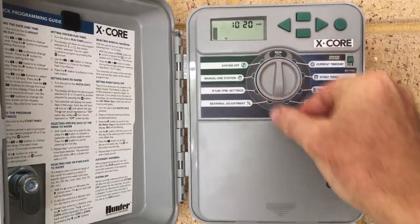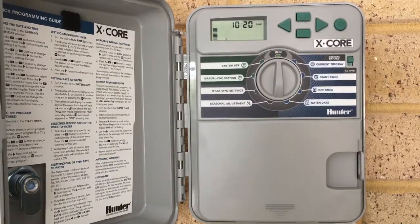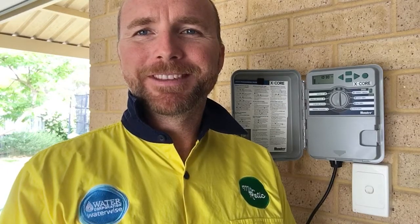To activate it all, we just put it into the running position. And there we go — it's all set, ready to go, and we did it all in five minutes. Thanks for your time today. We went through the Hunter X-Core system. I trust that this has helped you get set up and water-wise in your own homes. If you have any further questions, please feel free to give me a call or check out my website. Talk to you soon. Thanks.